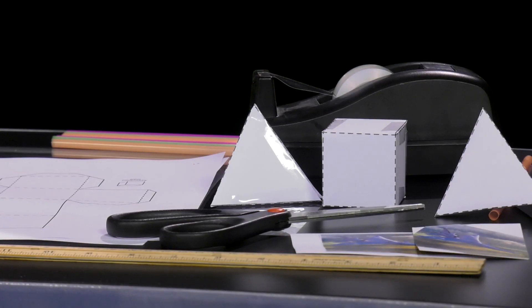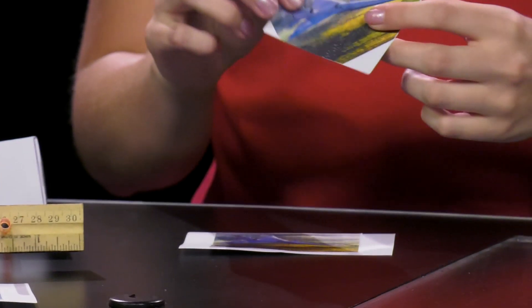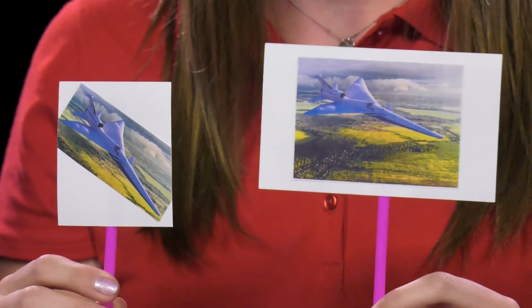We will now go through how to construct each shape and then how to perform each demonstration. First we will construct the lift demonstration. To do this you will need a full-size note card and another note card that you've cut in half. Then you will take two straws and tape one onto the back of each note card in about the same spot. If you would like, you can use pictures of aircraft or wings on the front of the cards, or you can leave it as it is.